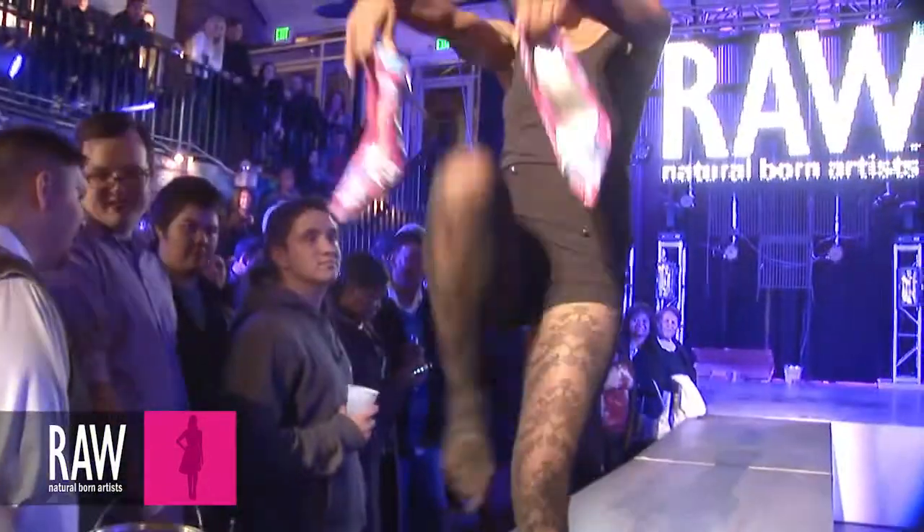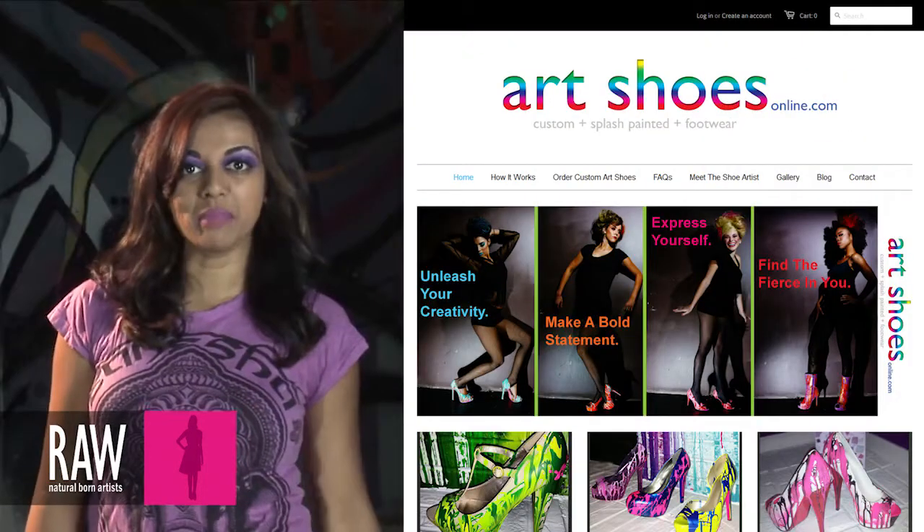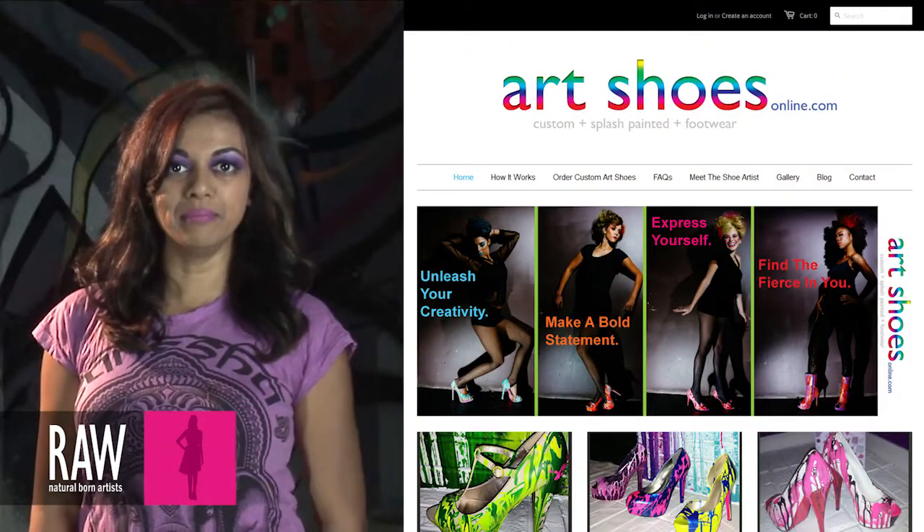I love Raw and I am honored to be a part of an underground art community among so many talented artists. You can check me out at ArtShoesOnline.com. I am Jan Reyes Prudent and I am a Raw artist.